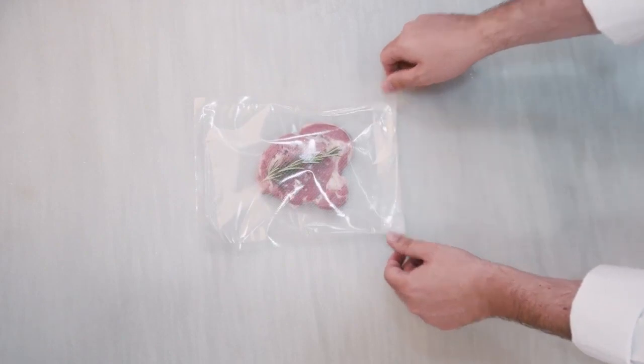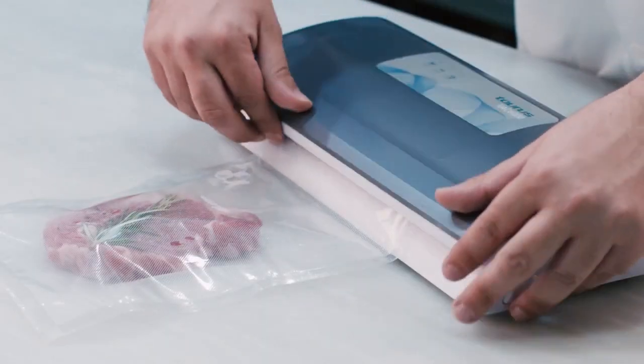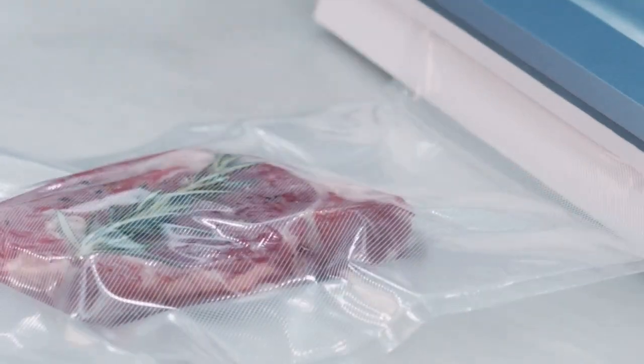Season the food and seal it in a vacuum pouch easily. Spiced flavors will pervade the food more intensely.